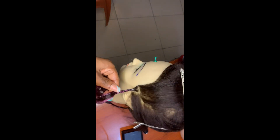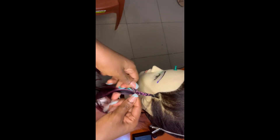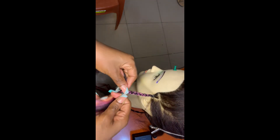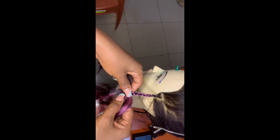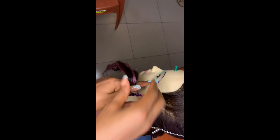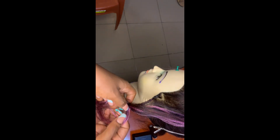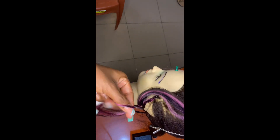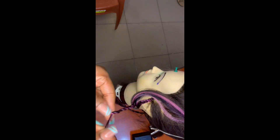When you get to a certain point, go ahead and divide the hair into two equal parts. You can see me dividing the hair into two equal parts here. Once you're done dividing the hair, put one part aside. You can now start twisting the other part that you have right in your hand — this is me twisting it down.